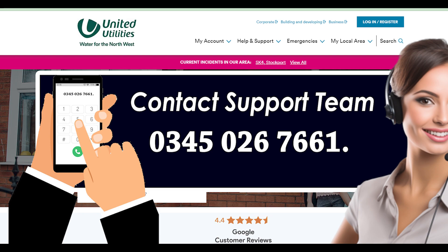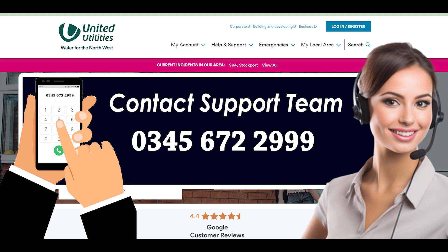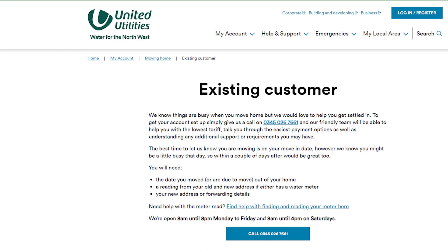Method 2: Deactivate or Deregister your United Utilities Account. If you want to deactivate your United Utilities Account, you can do so by calling their Billings and Account Number at 03456-722999 and telling them that you want to deactivate your account. They will deactivate or deregister your United Utilities Account. And you are done. By using this method, you can easily cancel United Utilities Services.